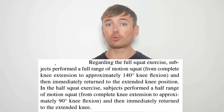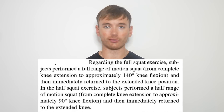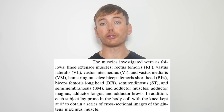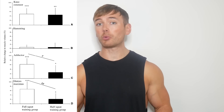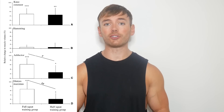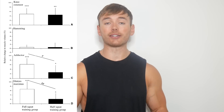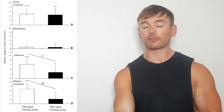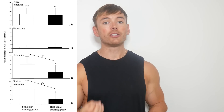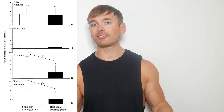A brand new study tested a squat-only program and compared 140 degrees to 90 degrees of knee flexion. They measured muscle growth across a wider range of muscle groups, not just the thigh. Contrary to previous research, there were no statistically significant differences between squat depths in terms of growth of the knee extensors — referring to the quadricep group minus the rectus femoris.